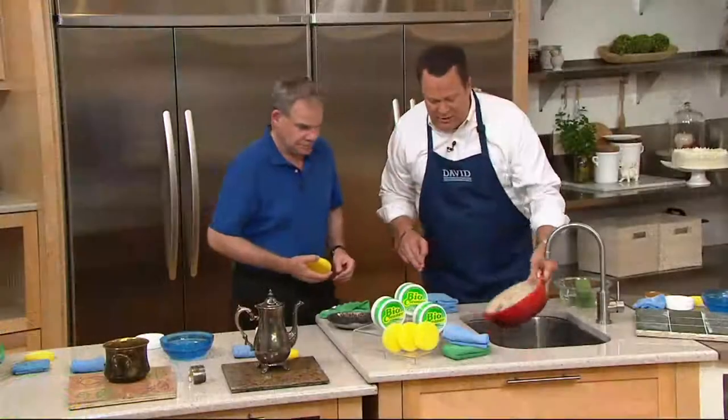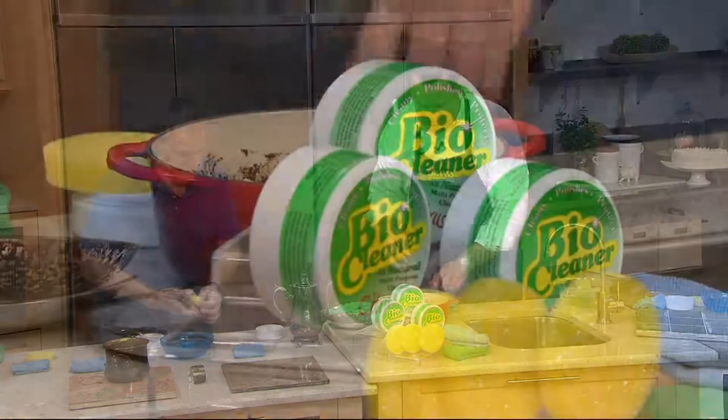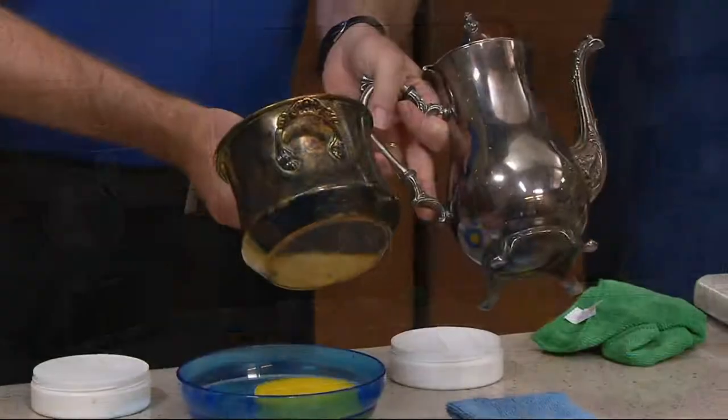Don't miss out on this because we are very, very busy. We have regular and citrus as your choices. Regular is more limited, and citrus of course smells like a beautiful basket of lemons and limes.